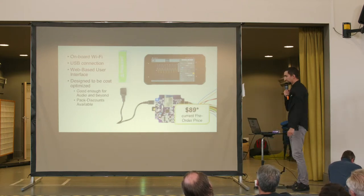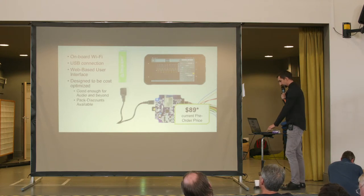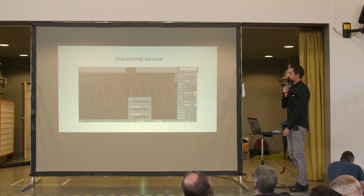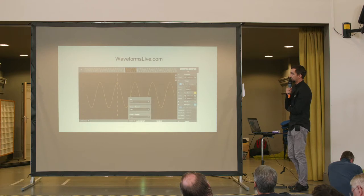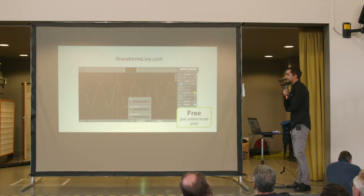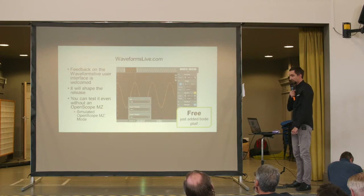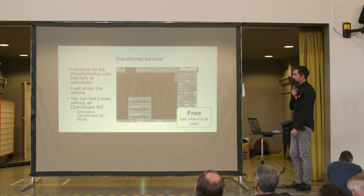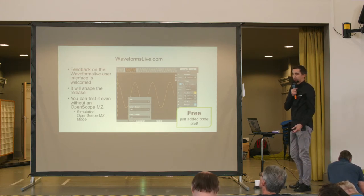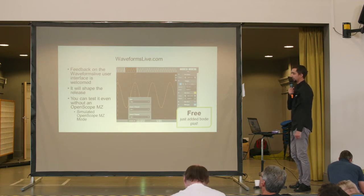Our current pre-order price is $89. The user interface is freely accessible at waveformslive.com, and we just added the Bode plot feature to it. This is still in beta phase, so any feedback you have on this user interface is welcome and will shape the release.